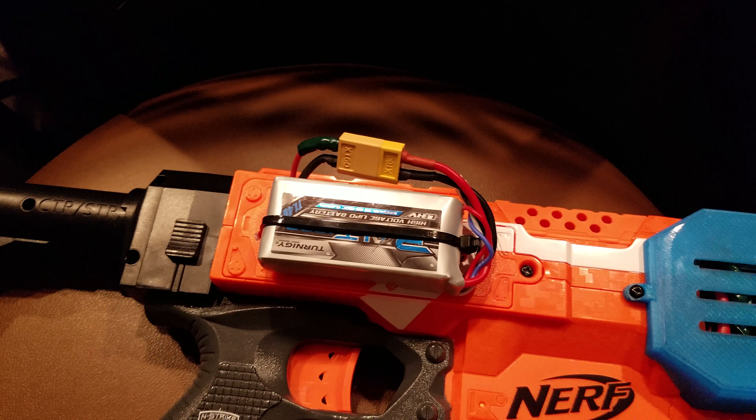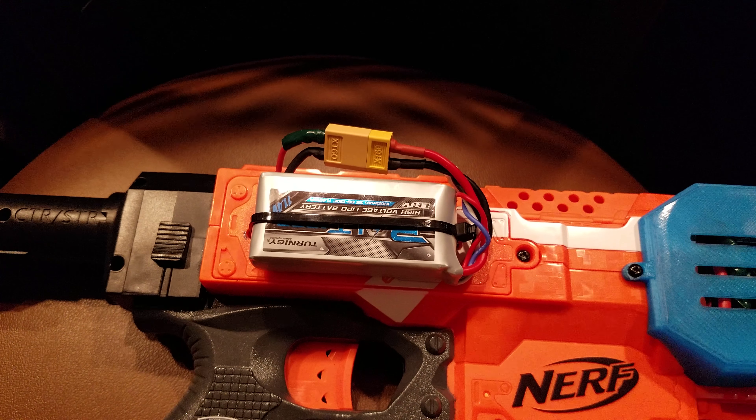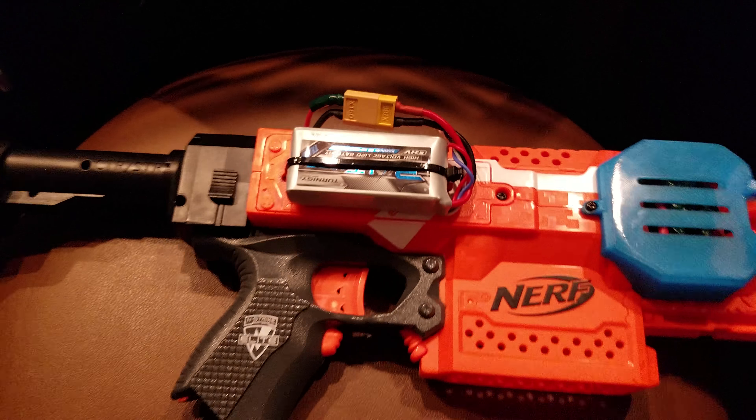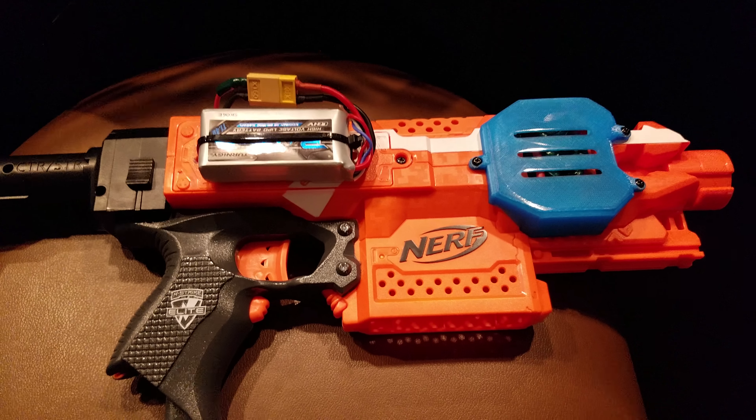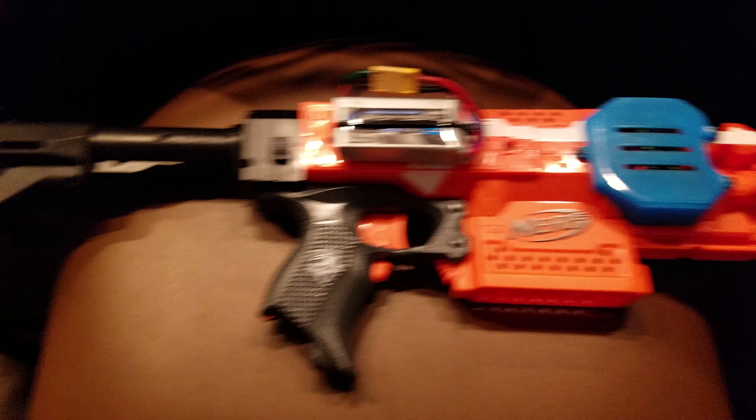Run off a 1,000 mAh battery, 3-cell, 65 to 130C, so plenty of juice and pretty decent on a stall. Should be okay. It's run off a stock switch, but I'm running a MOSFET. Should be good to go.